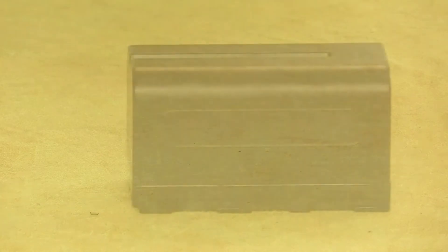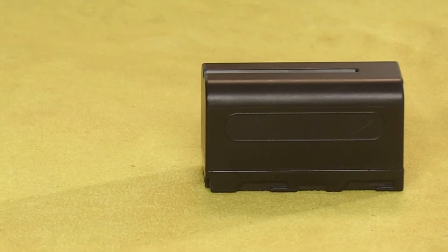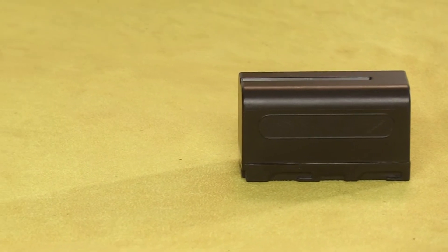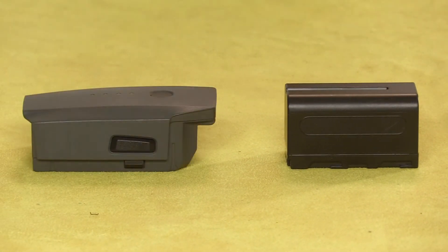By comparison, this is a standard camcorder battery. It's lithium ion and it has an inhibitor chip that prevents overcharging. It also discharges very slowly compared to a LiPo, which is why LiPos are so much more volatile.